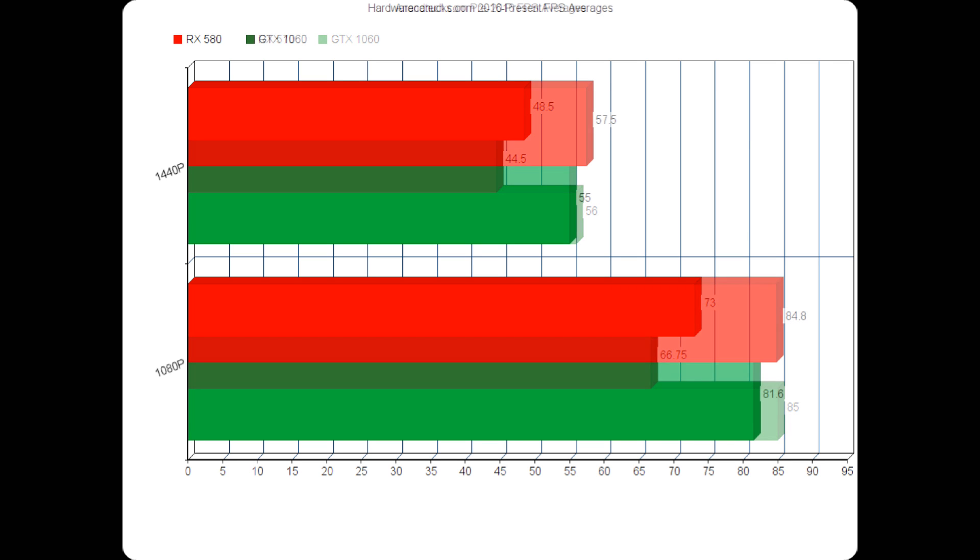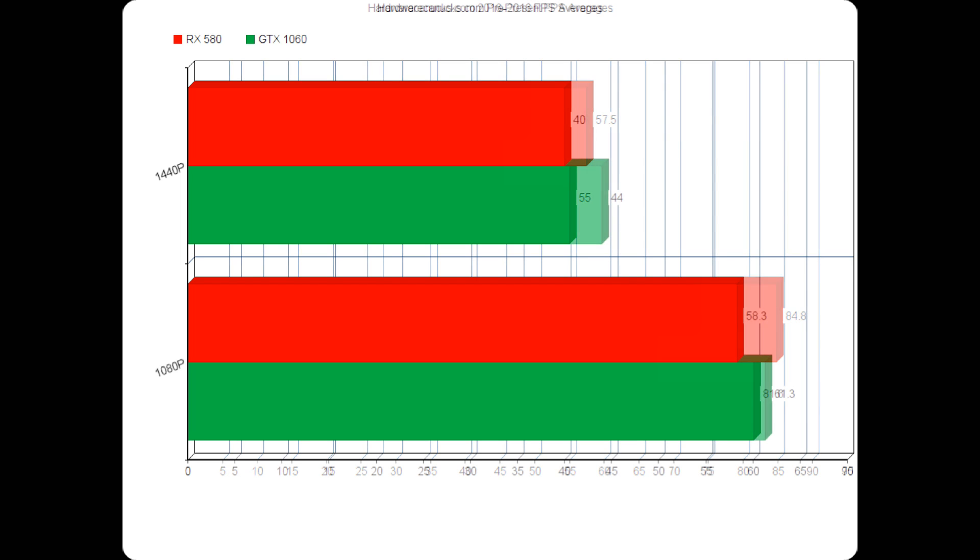Moving over to Hardware Canucks — they didn't have their RX 570 review up in time, so it's just 580 versus 1060. The 580 clearly shows having a little bit of a lead, nothing major, but it is a noticeable win for AMD. Looking at their pre-2016 benchmarks, NVIDIA once again pulls ahead — nothing new, nothing shocking. But it is not a major loss by any stretch. For games not particularly optimized for Polaris or AMD, it's still hanging in there pretty well.